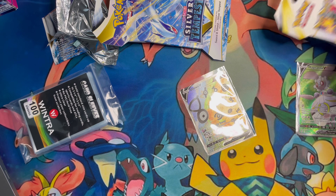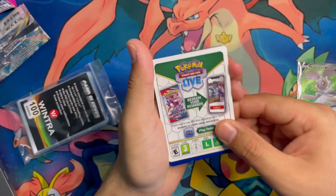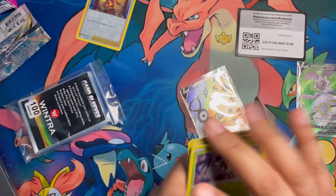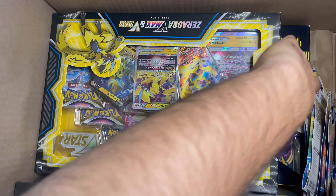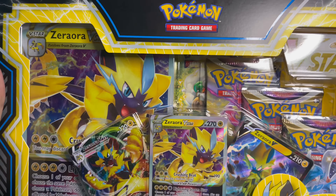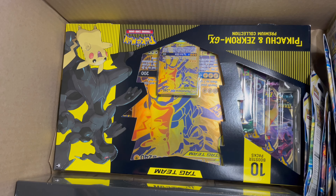We're going to be unboxing a couple things we got from GameStop online through their Black Friday deal. We got the beautiful Zoroark box right there - wanted to get one for the sealed collection, really liked how it looked. We were also able to pick up some blister packs and an Arceus Ultra Premium Collection box.